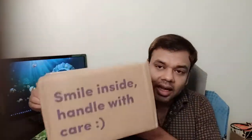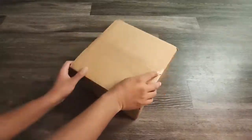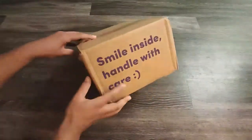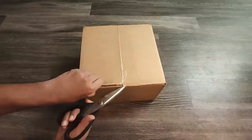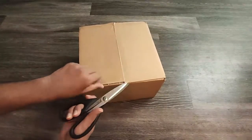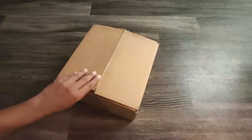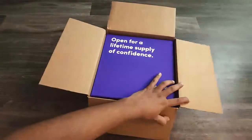Hello friends, welcome to my channel. I hope you all are happy and healthy. I have received this aligner set from SmileDirectClub, and I'll open the box and show you what's inside the package. So let's get started. This is the package — I'll cut open the seal. Inside is written 'smile.' I'll open the courier box and fast forward the video to save some time.